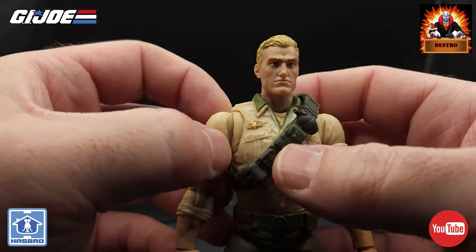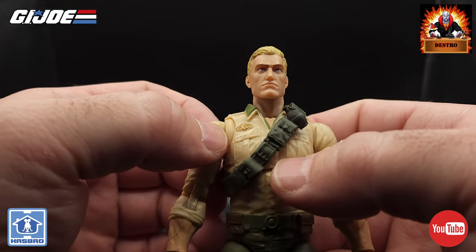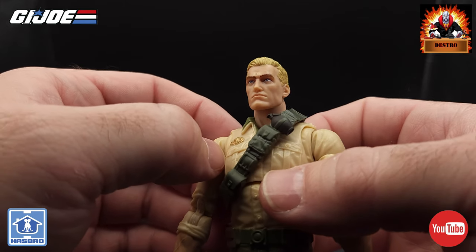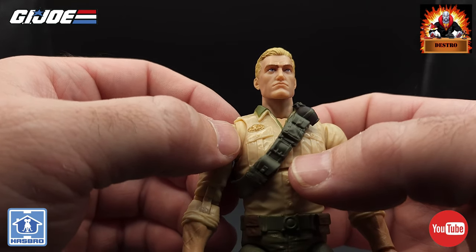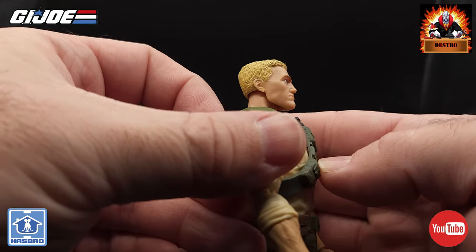It's kind of slicked back a little to the back and to the side. Looking at that face sculpt — it just looks really, really well done. They definitely didn't mess this one up. The eyes are definitely on point, the eyebrows look great, the lips are perfect. It definitely just looks like a flawless face sculpt for Duke.